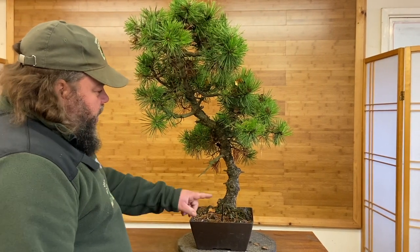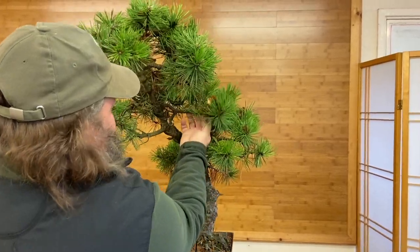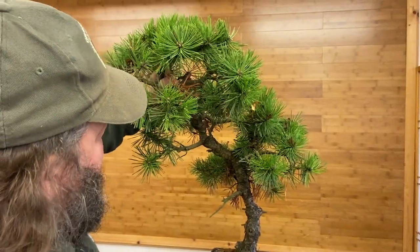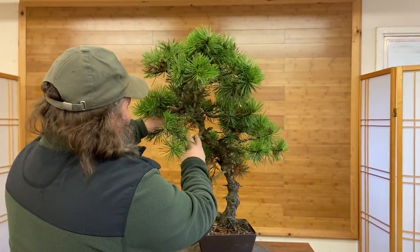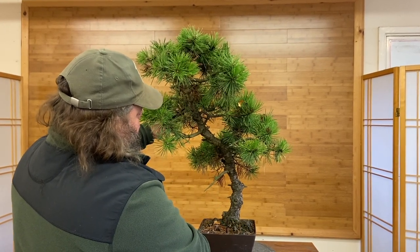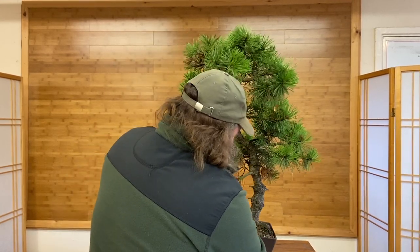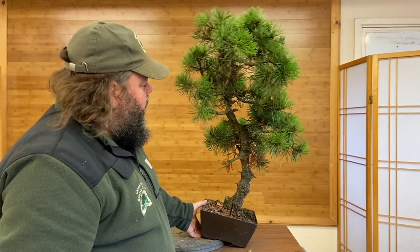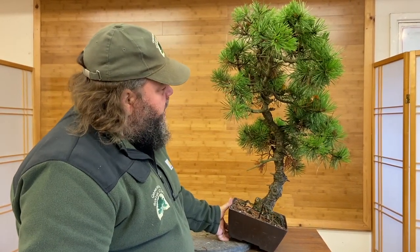With the front in here, we're going to need to bring this branch down into here, this one into here, try and bring the top forward like this, this one into here, and then this one here is a bit awkward but we need to bring it down into this side. The movement of the trunk is okay but I think it would look a little bit nicer if we tilted it over a little bit more. So the idea is to have a front in here, tilt it slightly, and we'll trim it, wire it, shape it, and get it into a bonsai pot today.